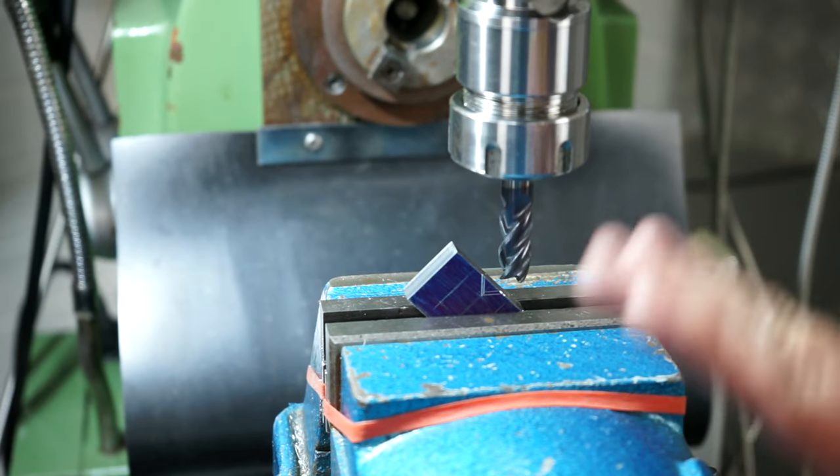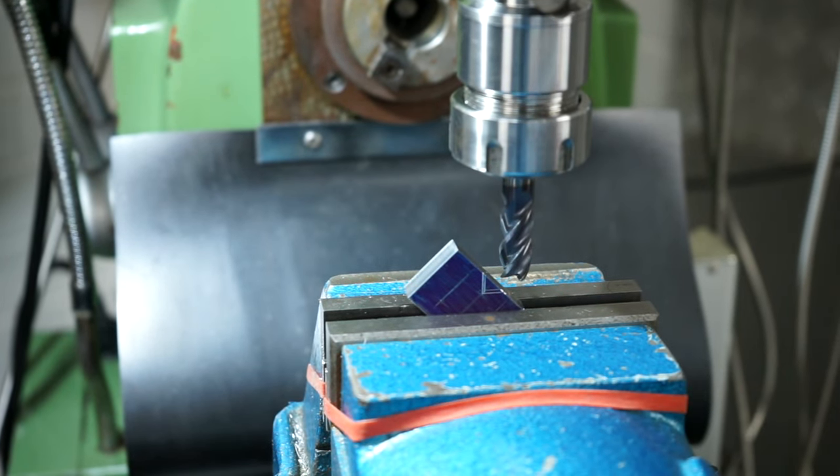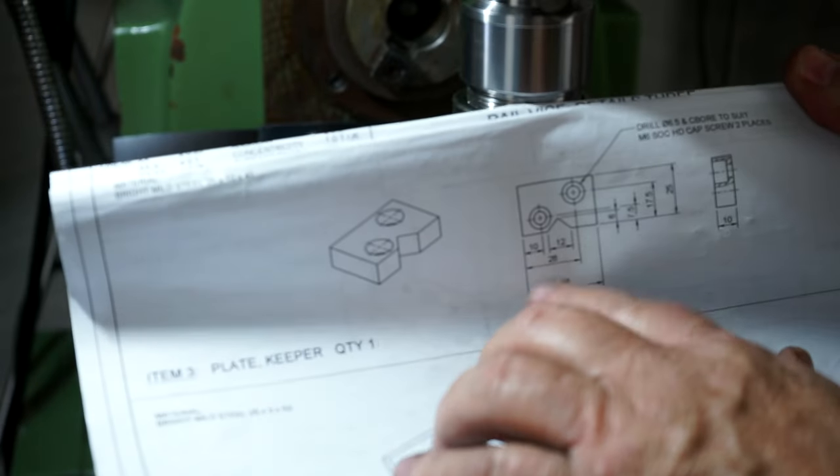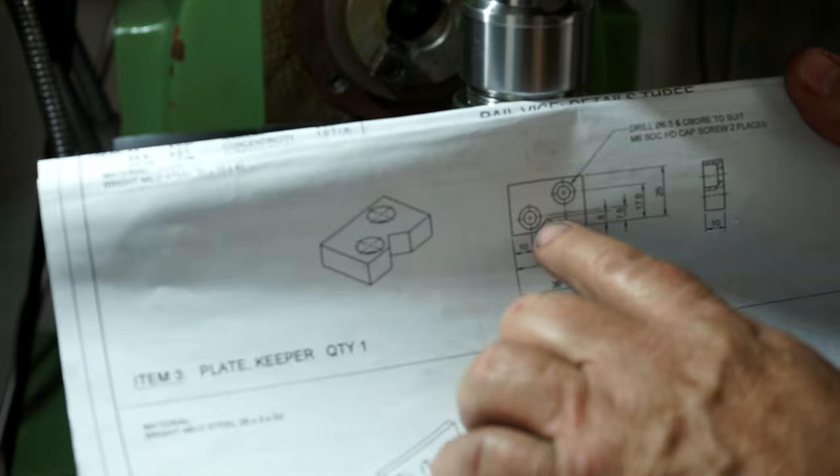I've got the keeper plate in the vise. I've marked out the hole locations and roughly the location of the V section — you can see it here. So I'll mill out that V section now, then come back in and drill it and do the counterbores.